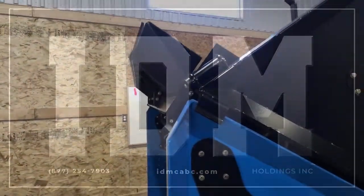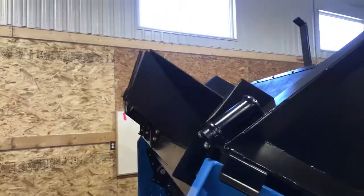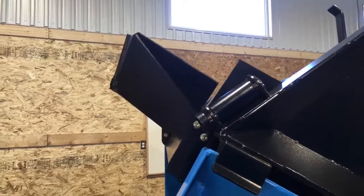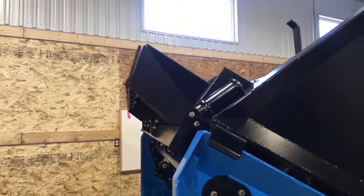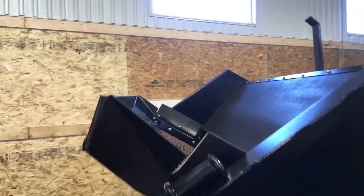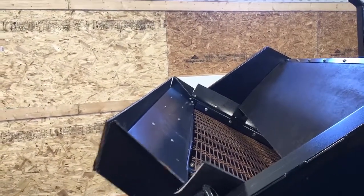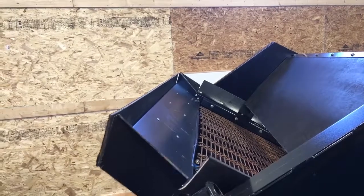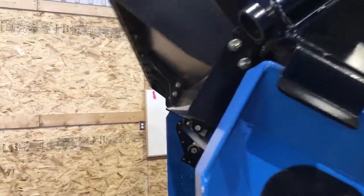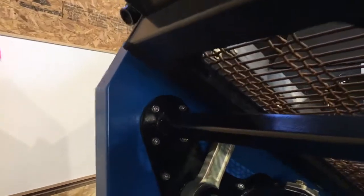I've got the screener fired up here, just sitting at an idle right now running, and I wanted to be able to show you the oscillation at the top of this screen deck. What's interesting about our system is it's actually mechanically driven. So it doesn't matter whether you're putting 500 pounds in there or 2,500 pounds in there — that action that you see there is not going to quit and it is not going to stop. It takes very little energy as far as horsepower to drive this system because of this cantilevered system that we have with these trunnion rods.